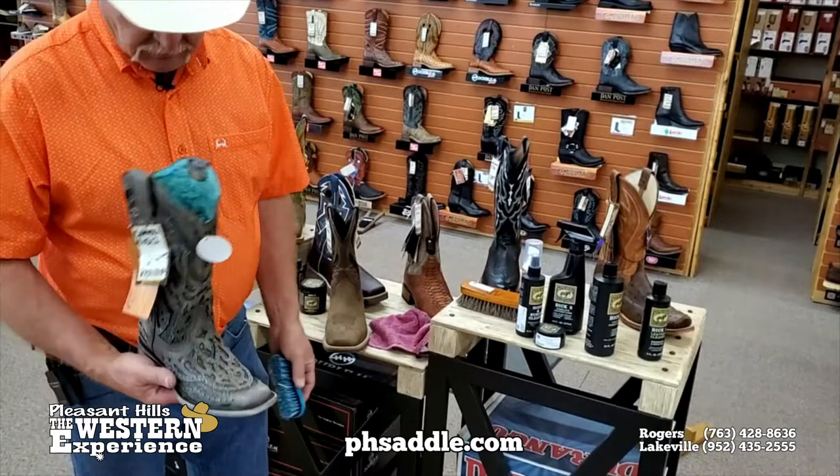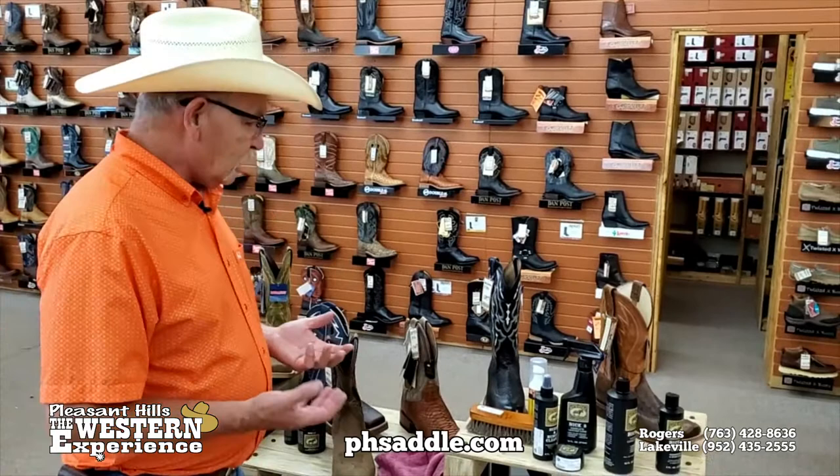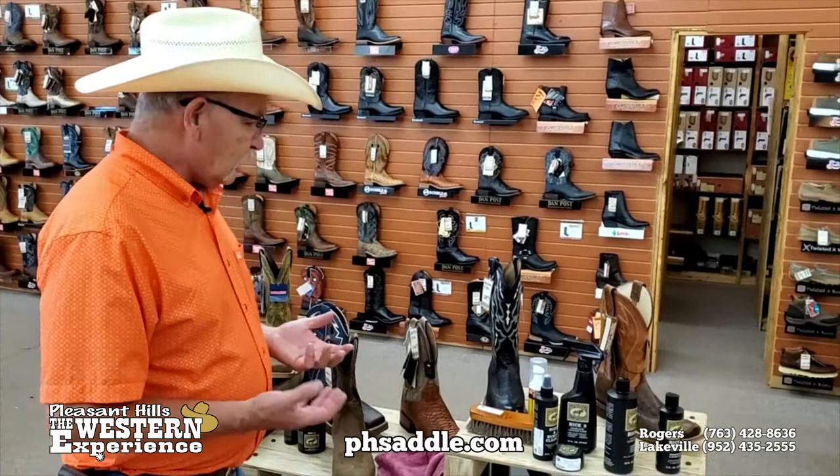The biggest thing to remember is to condition and clean the boots. Wear the boots, keep the dust off, and your boots will last you for many, many years. If you don't feel like doing this, come on in — we have a full repair shop and we'll take care of it for you. If you need new soles or heels, we'll take care of that as well. So come see us soon, and please subscribe for another TacTalk feature with Paul coming soon.